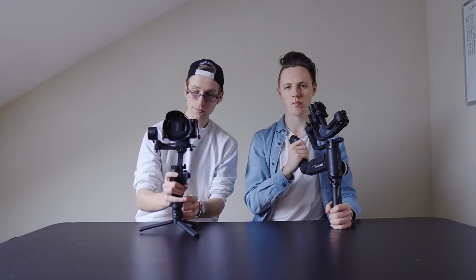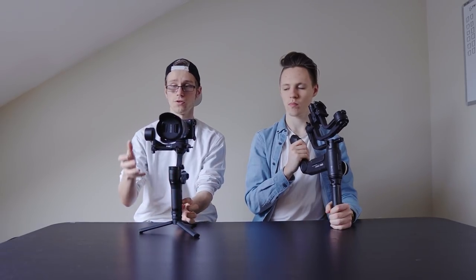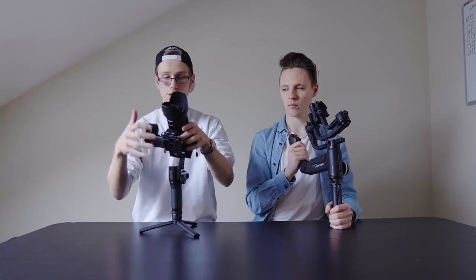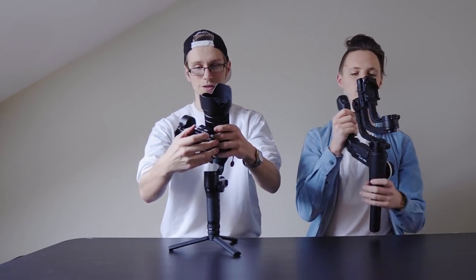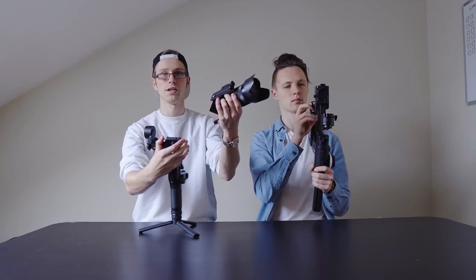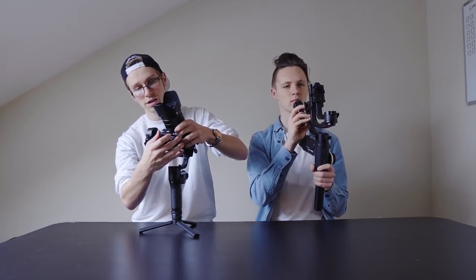One more thing I really appreciate on these gimbals is the quick release system. For example, if I want to quickly switch from the Weeble Lab to a tripod, all I gotta do is unscrew this little thing, click one little button, and it's off. And if I want to put it back on the gimbal, I just put it on. Boom.